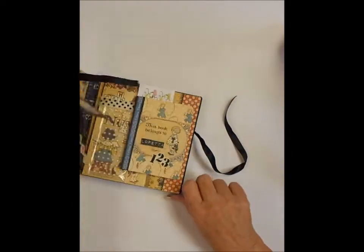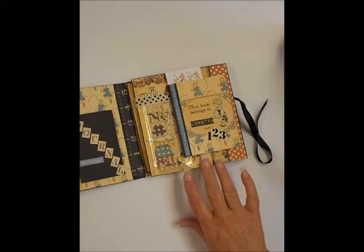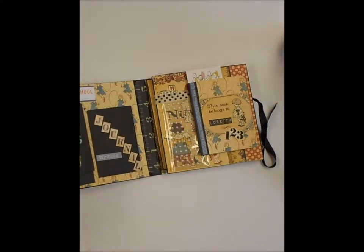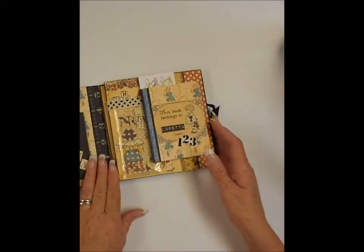It is very simple and very clean. I'm at the camera a little bit, but I have some flips in there that have die cuts and some journaling cards in those little envelopes.